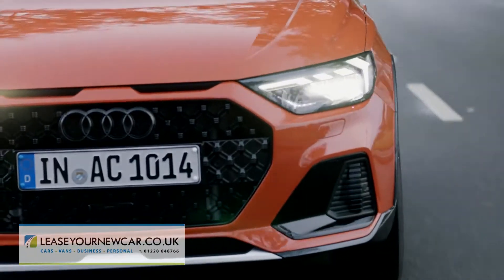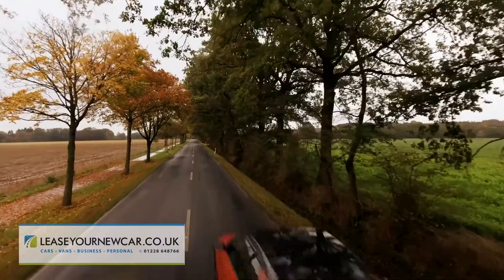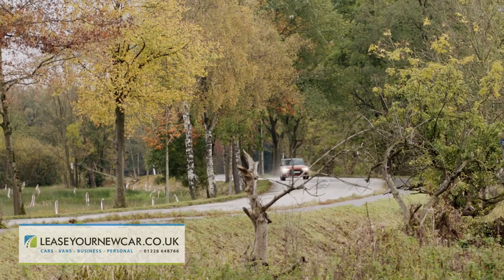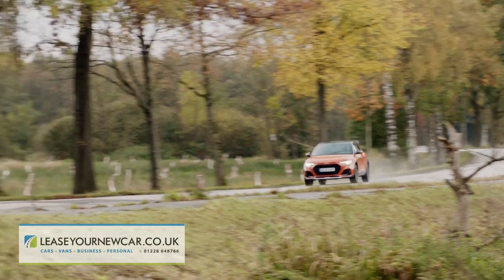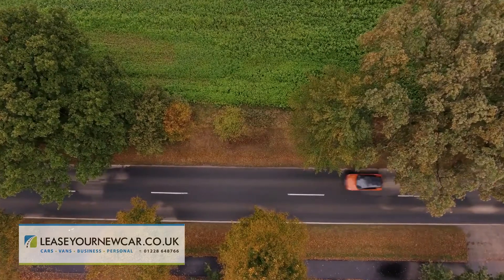It's a punchy, willing little engine with decent low-down pulling power for urban work and enough top-end refinement to make longer highway trips comfortable. If highway journeys are more the norm for you, then you might want to find the extra for the alternative four-cylinder 1.5 litre 35 TFSI engine, which puts out 150 PS.